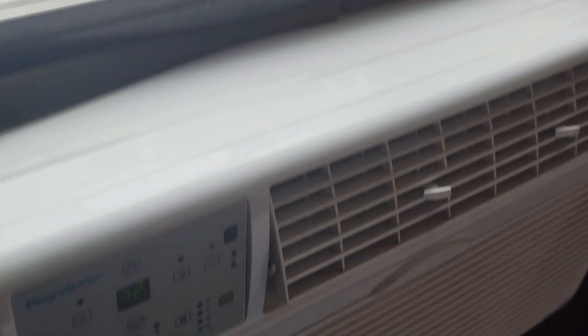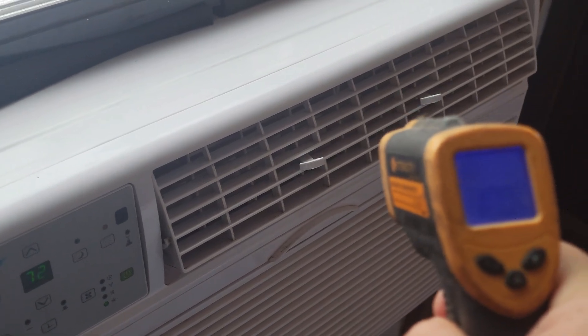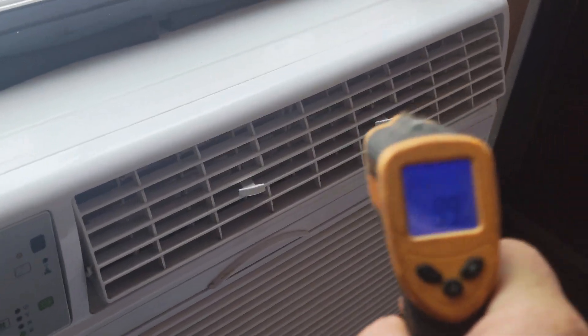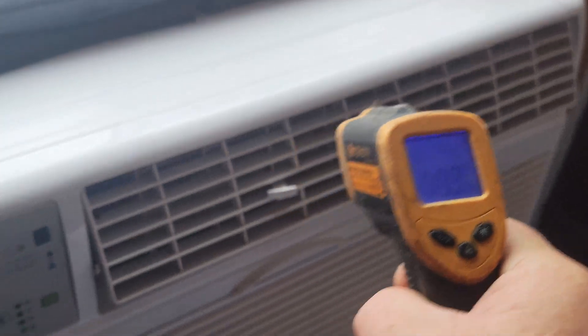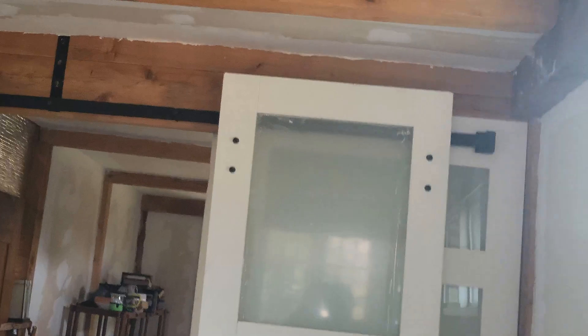Let's take a look at what's blowing out — 100 degrees coming out of there. That's a heat pump, everybody — not a heater. 101, 102 degrees, really laying it down low. This is 320 square feet to heat and cool with the insulation.